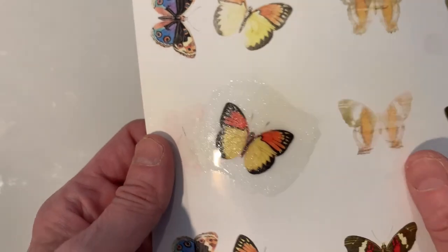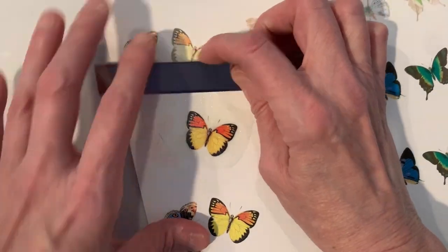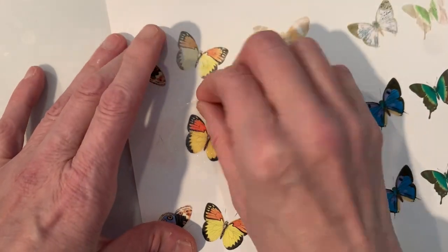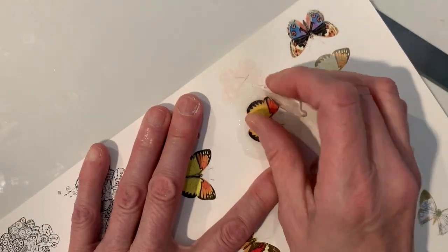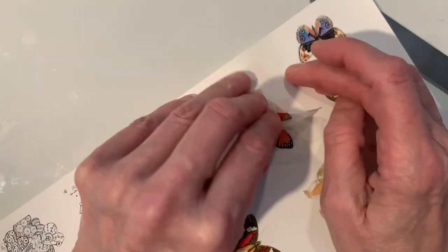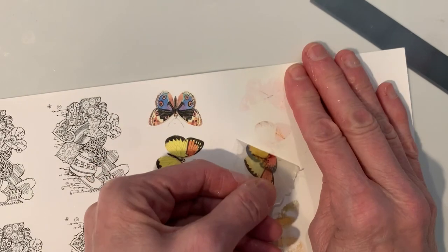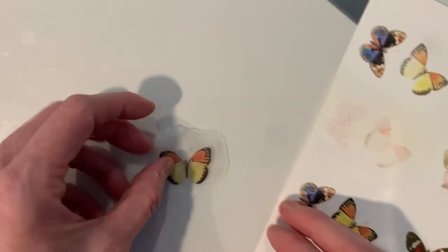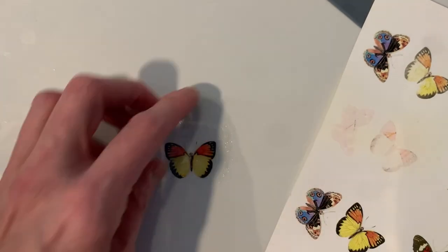I had one other butterfly where I mixed in a little pearl glitter on my brush with my clear transparent, and I just loved it — it turned out so great. You get the little glittery effect along with that butterfly image.